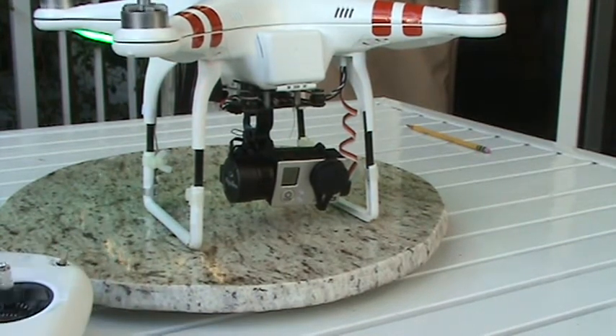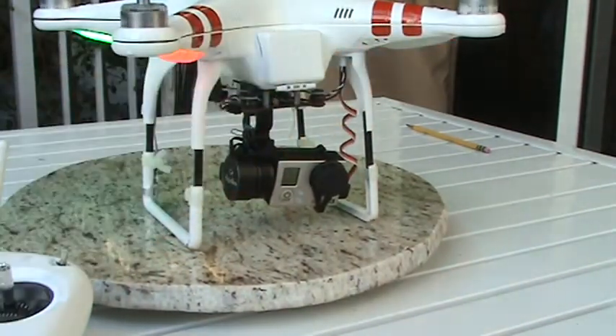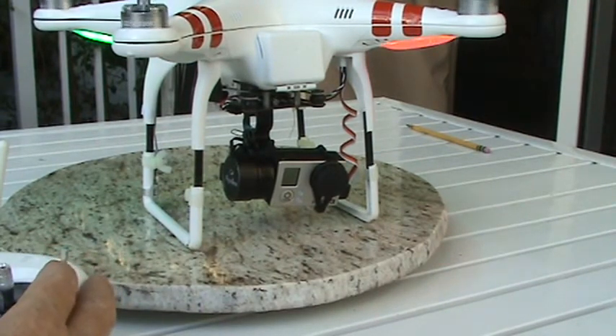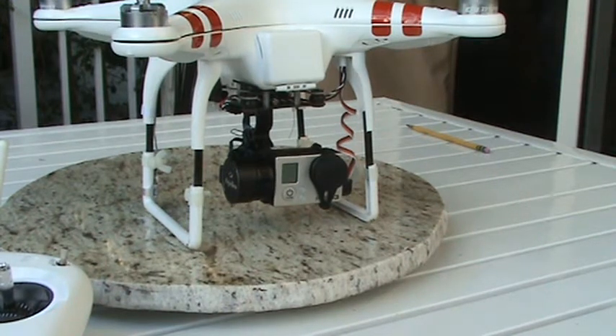I've got a rubbing issue — because I didn't put the top on yet, it's rubbing. But that's fine. Switching the gimbal back on, it takes a while and then it pops into place.